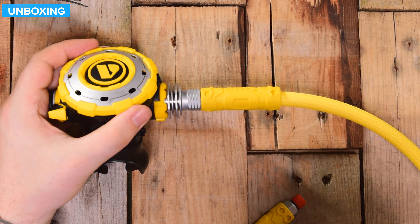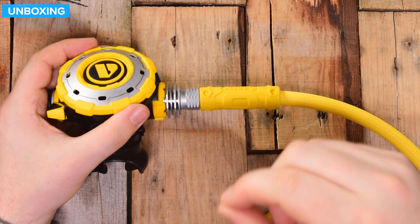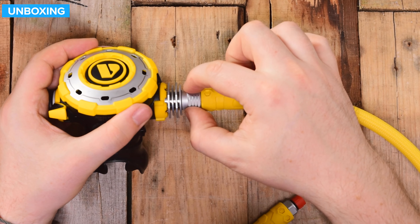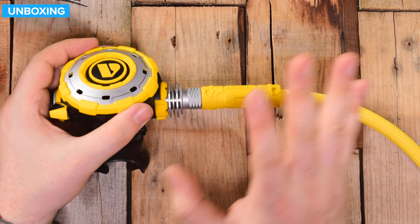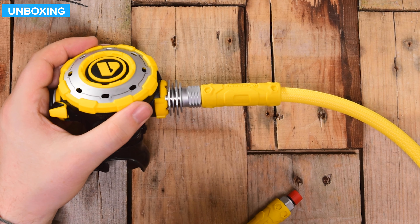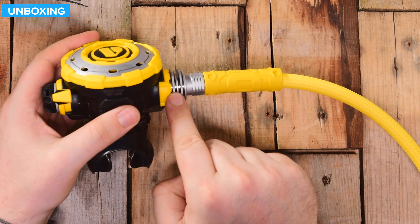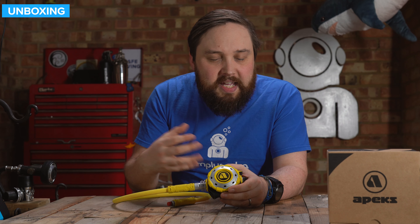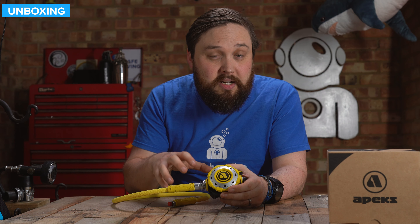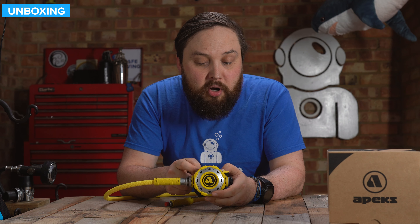Down to the other end, you have a second hose protector. It's yellow, so it matches the Octo theme and makes it high-vis in the water. On the second stage, there's a little gap on this nut — that's actually for a bolt snap. You can get a cable tie, a zip tie, and Apex usually uses an old O-ring, wrap it around a bolt snap, and put that zip tie in there. That way you can have an attachment point there if you want it; if not, that's what that little gap is for.